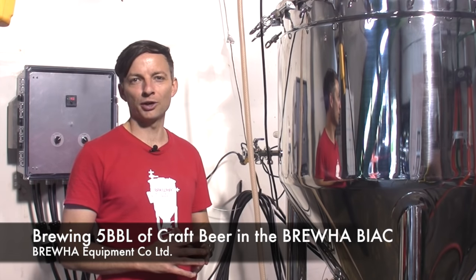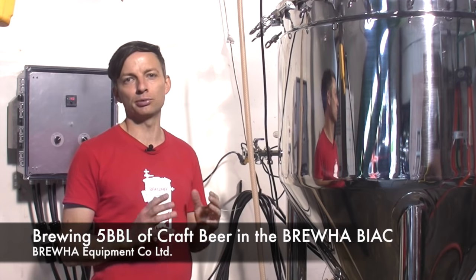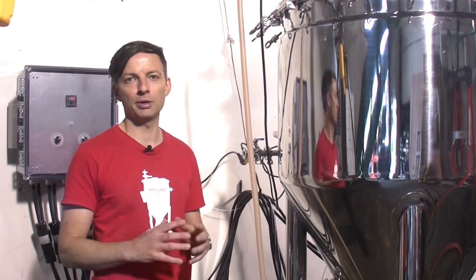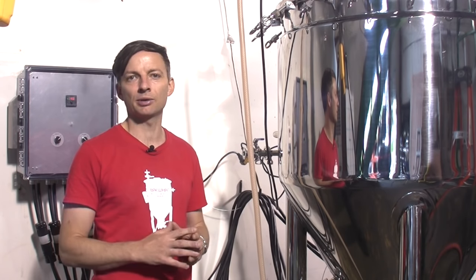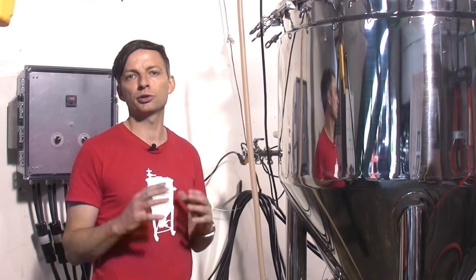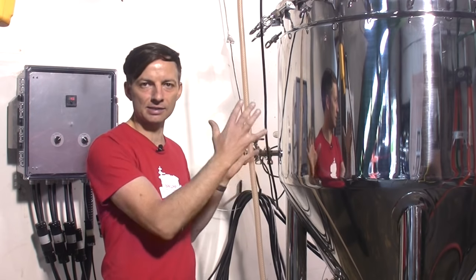Hi and welcome to another Bruja video. In this video I'm going to be showing you just how easy it is to use the Bruja Biak to make five barrels of your own craft beer. The Bruja Biak is an innovative brewing system that takes all of the control that was afforded through the traditional four pot method of brewing and puts it into one compact system.